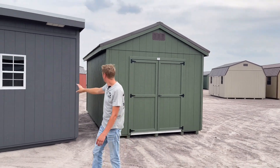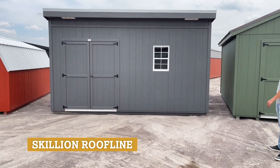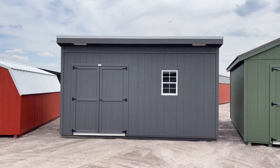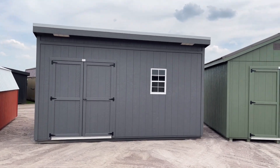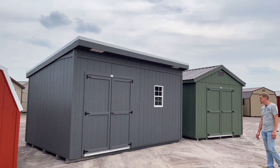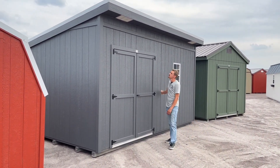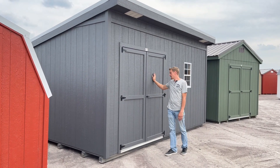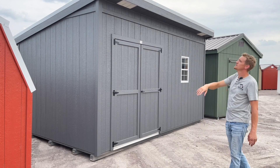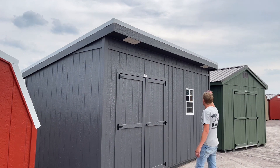This building right here is our 10 by 16 utility skillion building. It has a single slope roof, which gives it a little bit more of that contemporary look. We have some of these available right now in a few different colors. This one is done in our peppercorn paint — the siding and trim are going to be the same color. You can change it up with your roof color. This one has a white roof, which makes it pop a little bit, along with white windows and white vents.